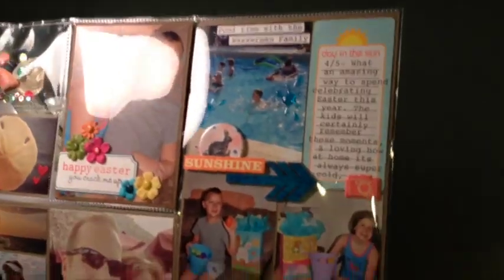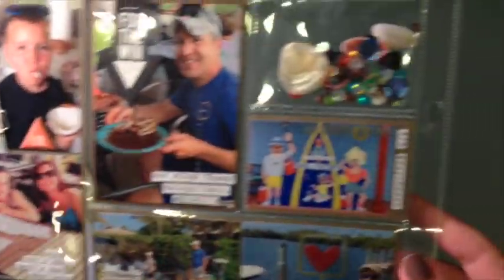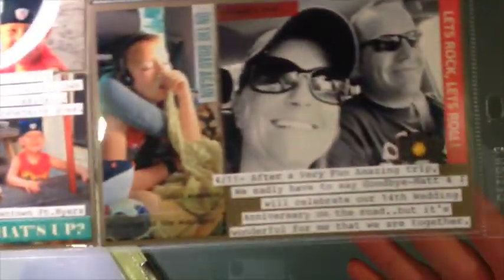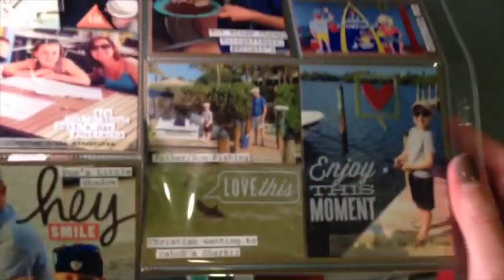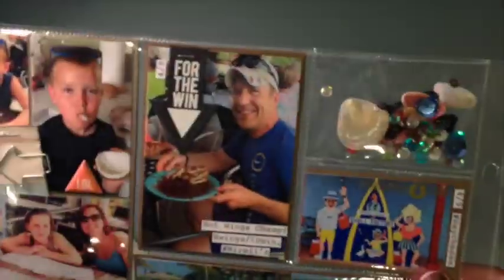It's a mix-match of all kinds of stuff out of my stash, all kinds of different stickers. The only thing that each of these has in common is the background paper. Just giving you a look into our vacation and some of the fun we had — it's not every picture, but it's a very good glimpse into our time together.